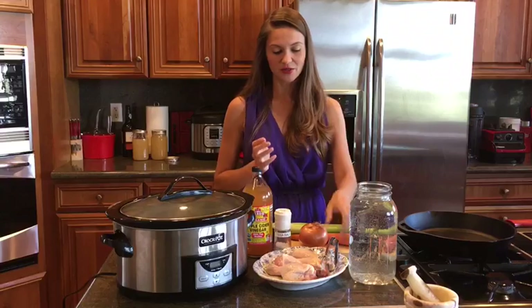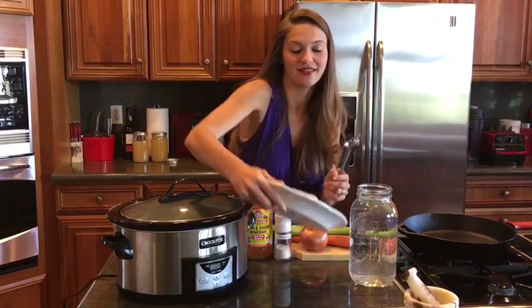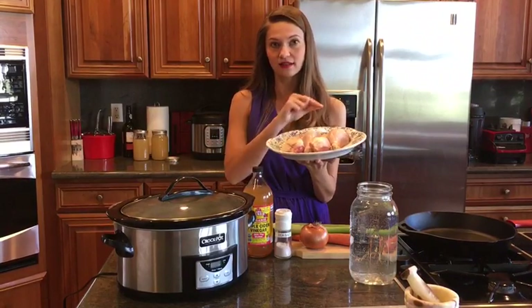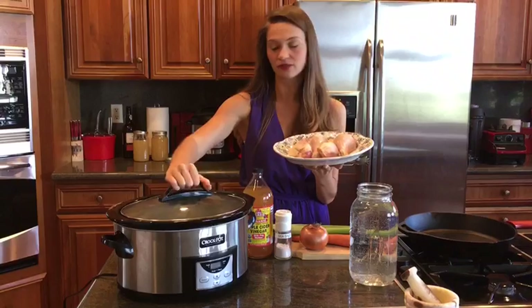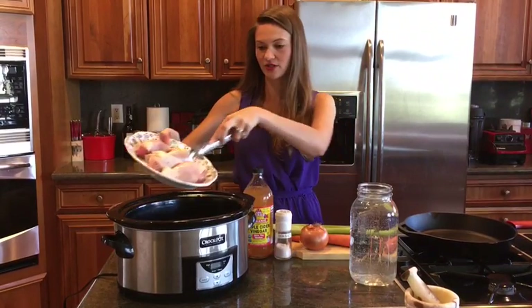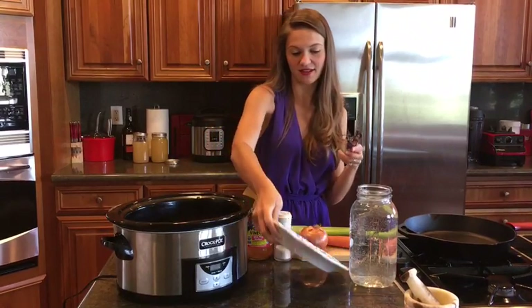So for bone broth today we're going to be using — ta-da — bones! These are chicken legs and you can see that the bone is still in them. I usually like to put three or four of these inside of the crock pot. One, two, three, four — they're in there.